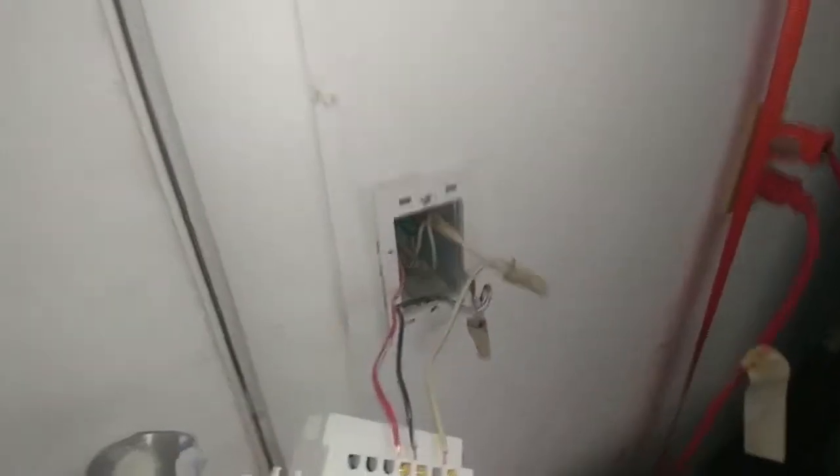I just attached the plate — this plate is going to help hold everything together. Now I'm going to push all the wire inside the box. There it is, it's on.